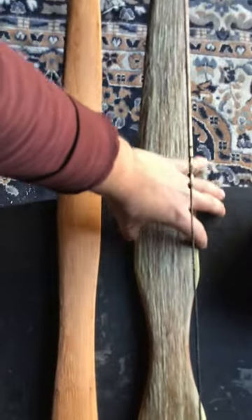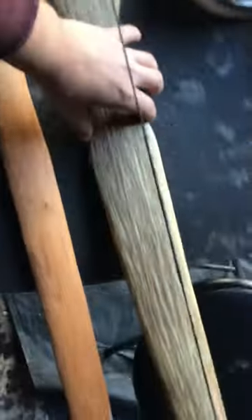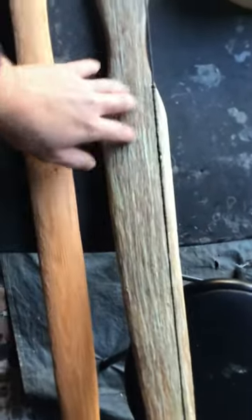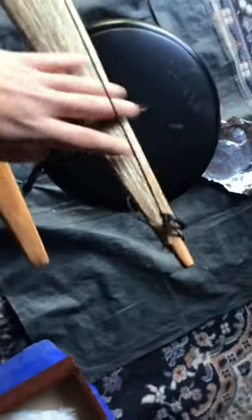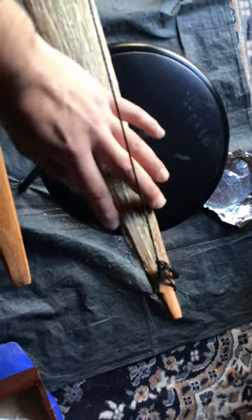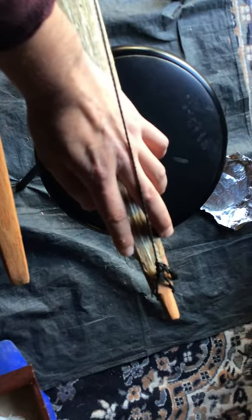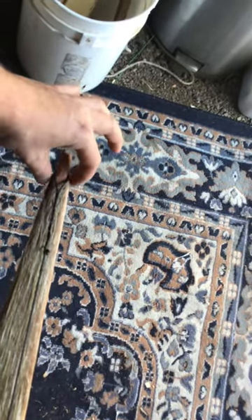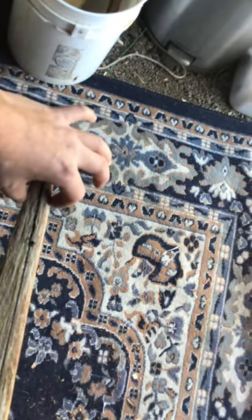I still got to work on the sides a little bit. I didn't put a lot of sinew right there. I'm going to rasp it off and then get it to about half an inch — right there before the nocks. Right here is half an inch. I'm going to go a little down and taper the limbs a little better.